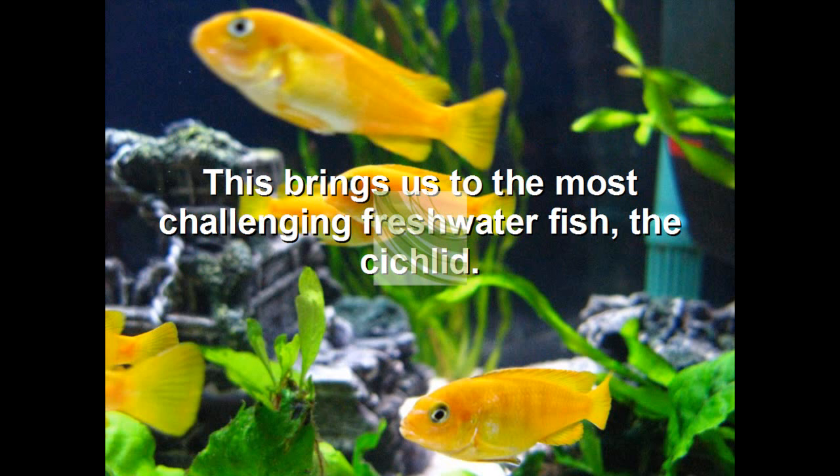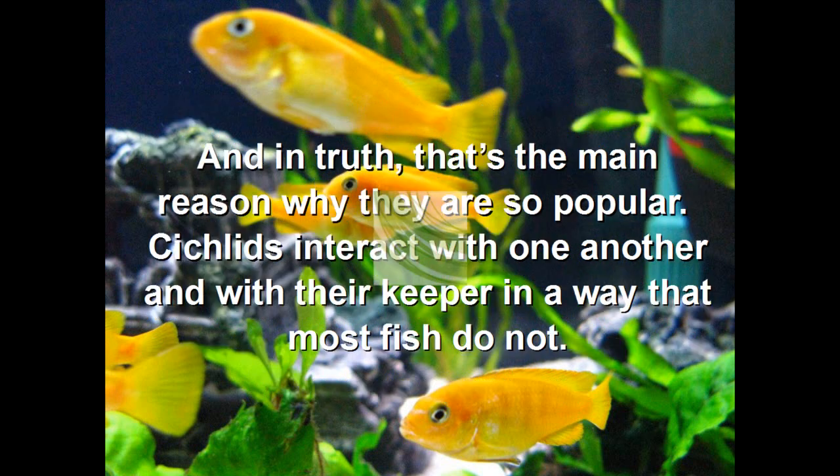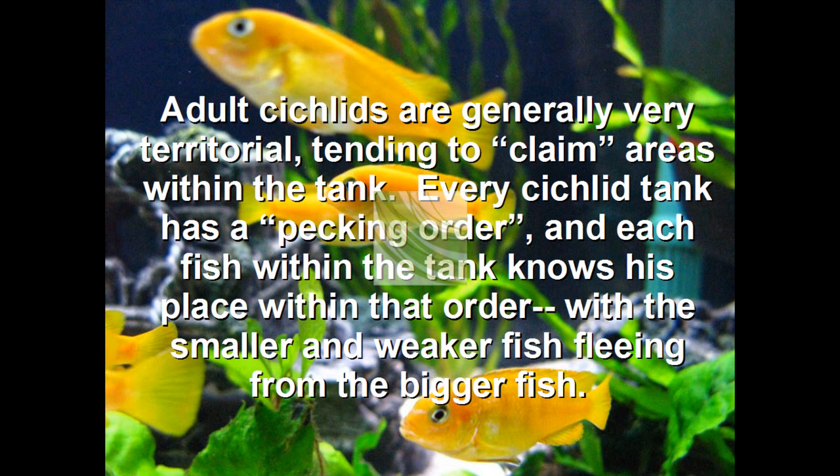This brings us to the most challenging freshwater fish: the cichlids. While many of these warm water fish have beautiful coloration that rivals even the marine fish, they are generally bad-tempered and aggressive towards one another, not to mention deadly towards non-cichlids in the tank, especially if they are spawning. And in truth, the main reason why they are so popular is that cichlids interact with one another and their keeper in a way that most fish do not. Adult cichlids are generally very territorial, beginning to claim areas within the tank. Every cichlid tank has a pecking order, and each fish within the tank knows his or her place within that order, with smaller, weaker fish fleeing from bigger fish.